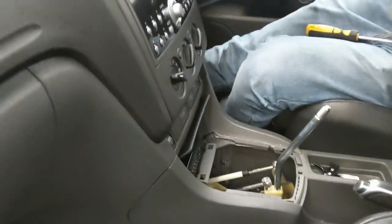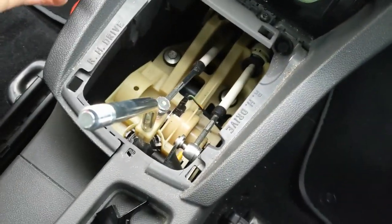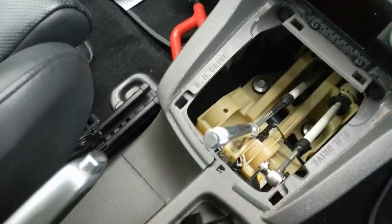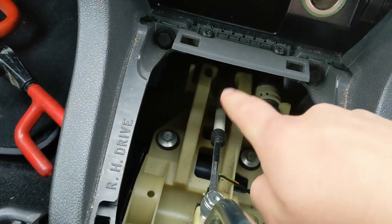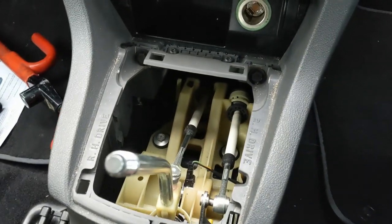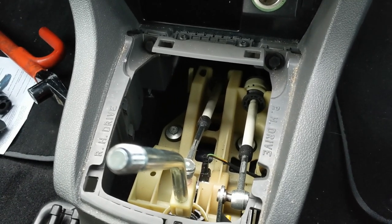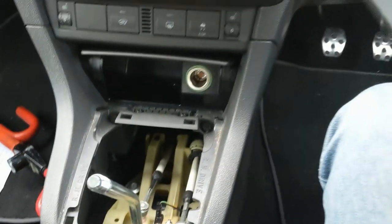Let me show you what we're working with — this is the gearbox shifter section. I've put it into fourth to get a better angle. What we need to do is pop this bit off here. Essentially, the new part is going to go over there and attach, and this bit is going to replace where the current one sits, with the cable going on top. Like I said, this is not a tutorial — there are far better tutorials on YouTube — but this documentation can still be useful.